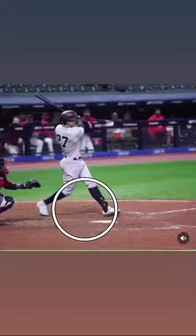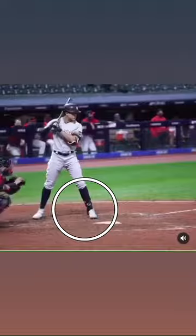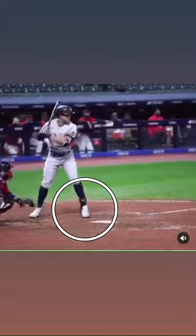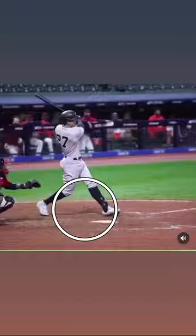If we rewind the tape and watch that front foot, you'll notice there's not a lot of funky business here — it's just back to forward. It's not for everybody, but it's a great simple movement to work on loading with the pitcher. Keep it simple: back to forward. Hope that helps you.